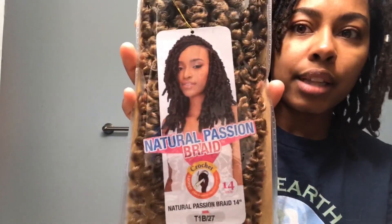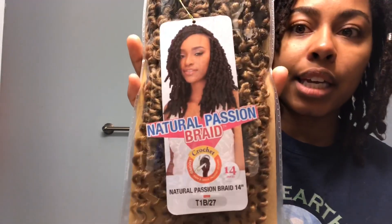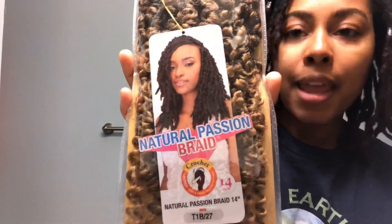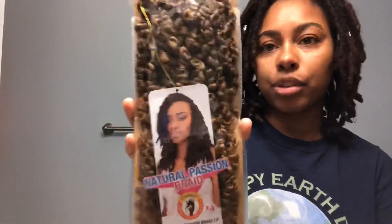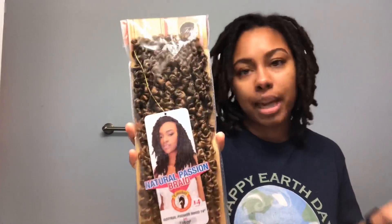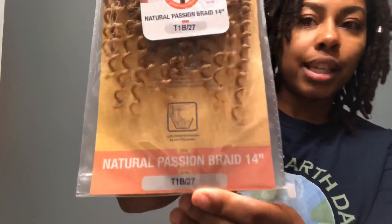For kinky twists over locks, this is the type of hair that I am using. This is the natural passion braid and it is crochet. It says passion, but the texture is more like a kinky twist type texture. I wanted to try a lighter color, so this is T1B slash 27 and it is 14 inches.